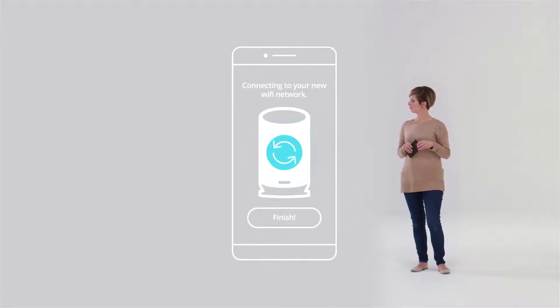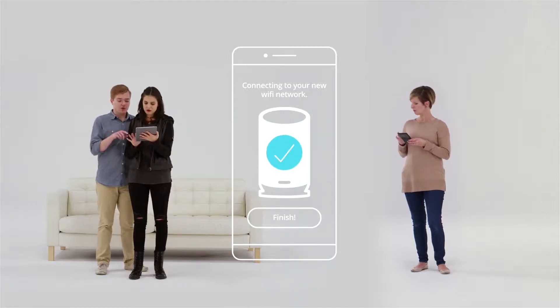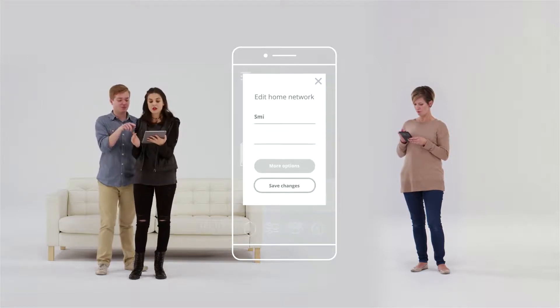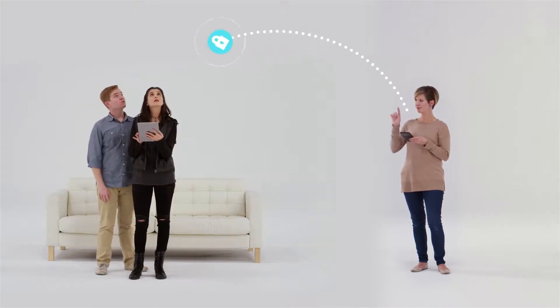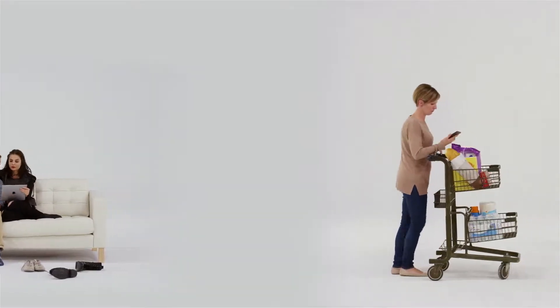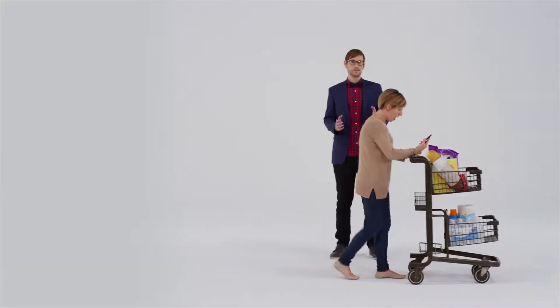Surfboard Max is powerful yet simple to use. Thanks to the Surfboard Max Manager app, you can set up your network in minutes. After that, the app becomes your network's control center — use it to set up your network name, manage everyone connected to your network, and even set up guest networks so you don't have to give out your password. Plus, with remote access, you can access and control your network from anywhere.